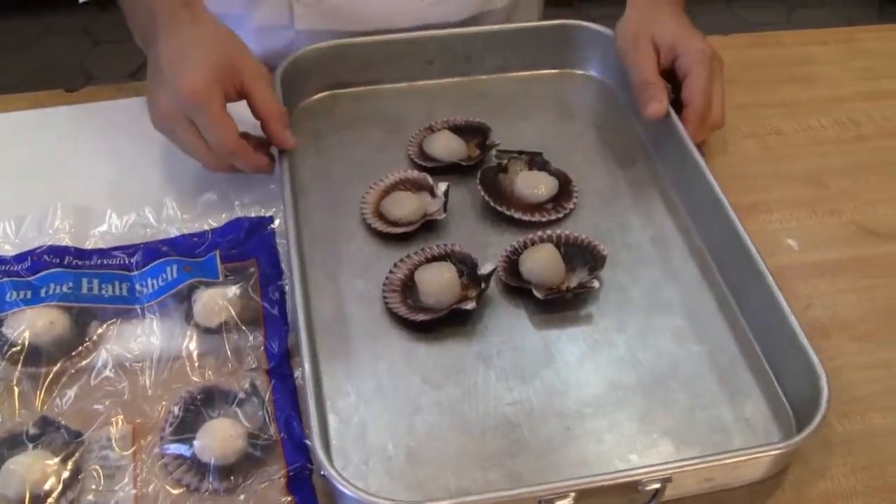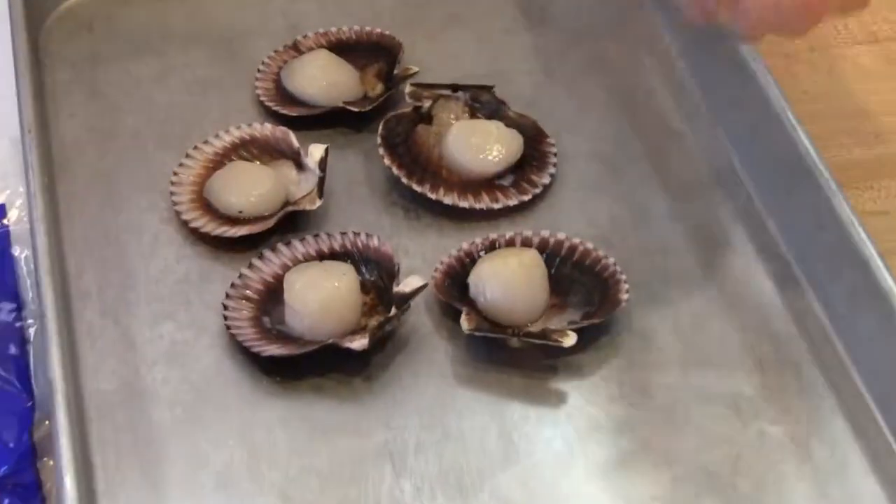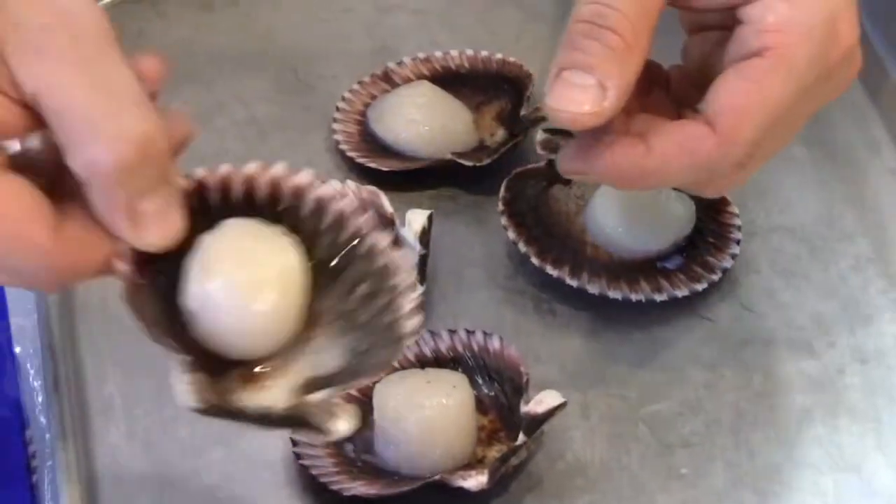The convenient packaging makes for easy use in the kitchen. Pull out what you need and let them thaw naturally overnight — they thaw really quick. They're still in the shell and, as you can see, they're totally attached.